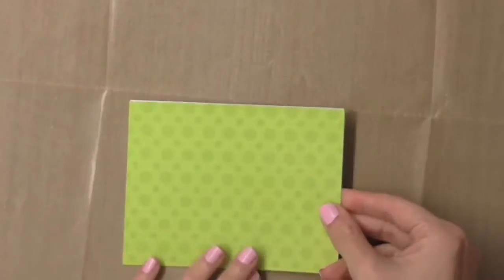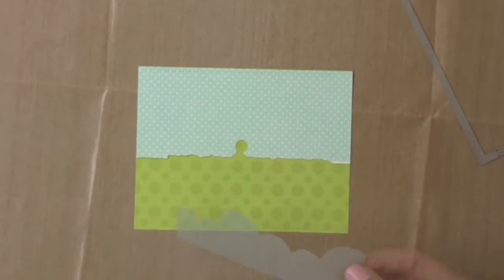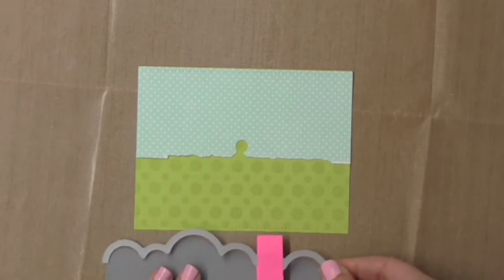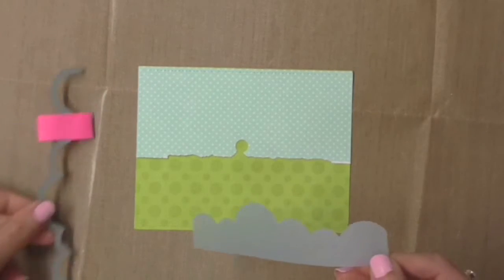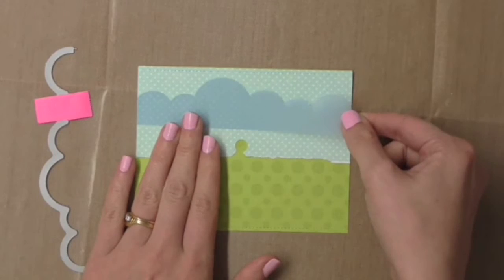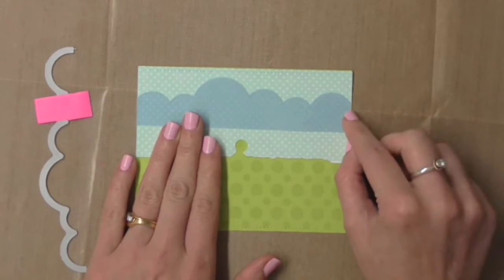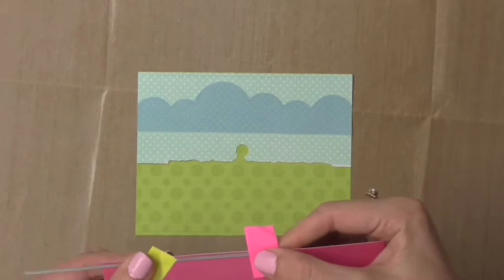I decided it was time I made a card using some patterned paper, so I'm starting off by running some green paper and blue paper through the Cuttlebug using a stitched rectangles die. I've also cut some vellum using this Mama Elephant stitched trio die, and I'm going to be using the rule of thirds to create a panel along the top section of my card.